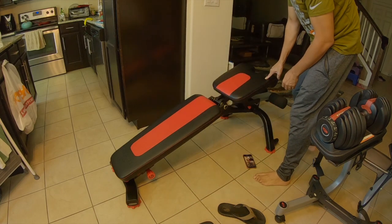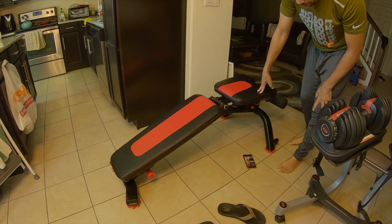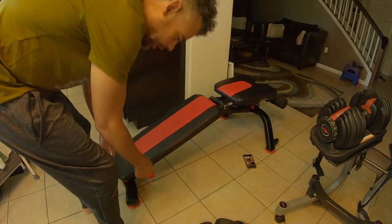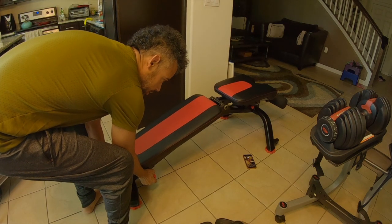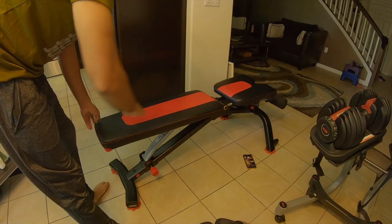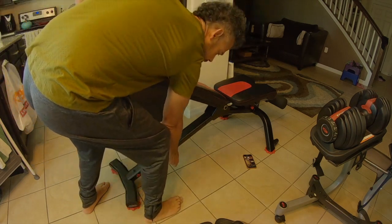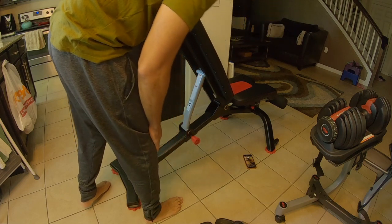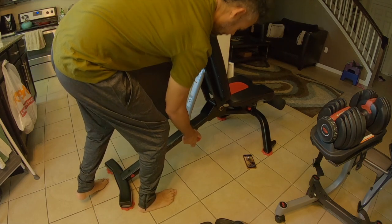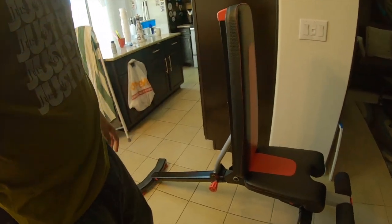The seat only goes into two positions — the level one and then up for more of a dip or decline. The actual backrest part has six positions. This is all the way down, and you just pull the handle up and go up — so this is pretty much level, third position, fourth, fifth, sixth. And that's pretty much sitting up all the way straight at a 90-degree angle.